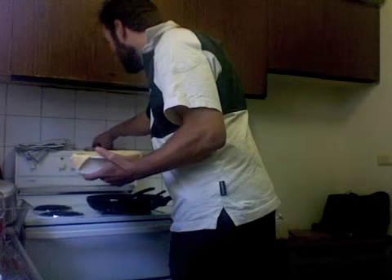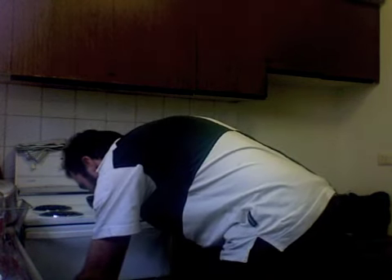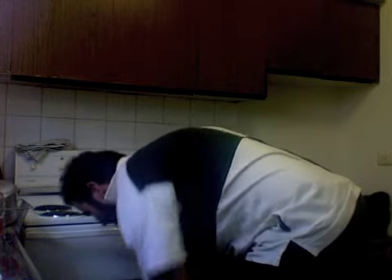I'll just chuck it in and see how we go. Oven at 190. Let me check the recipe — 45 minutes. So I can play a bit more Nintendo. I'll be back in a bit and we can see the results.